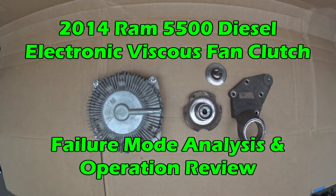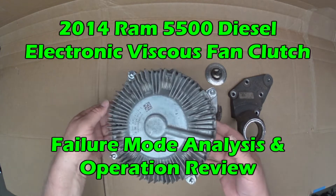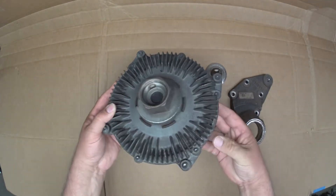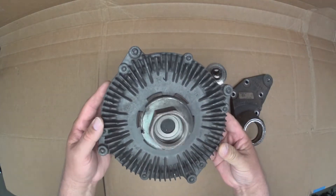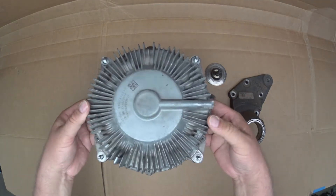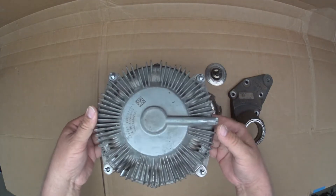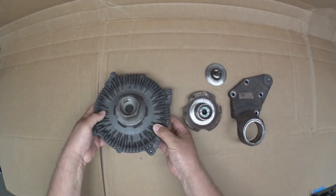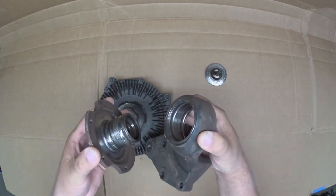This is an electronically controlled viscous engine fan that was replaced on a 2014 Ram 5500 series heavy-duty pickup truck with a Cummins diesel engine. This fan clutch was replaced because the bearing assembly failed.